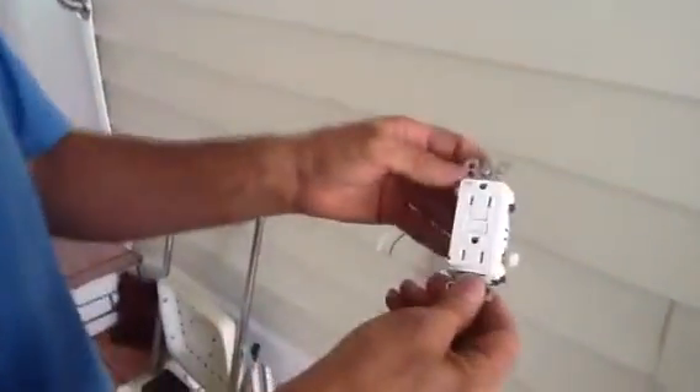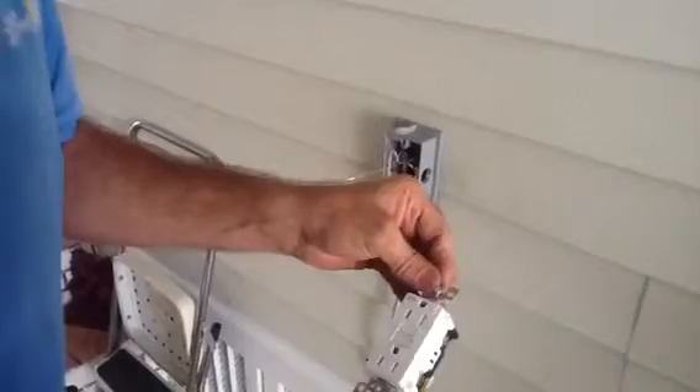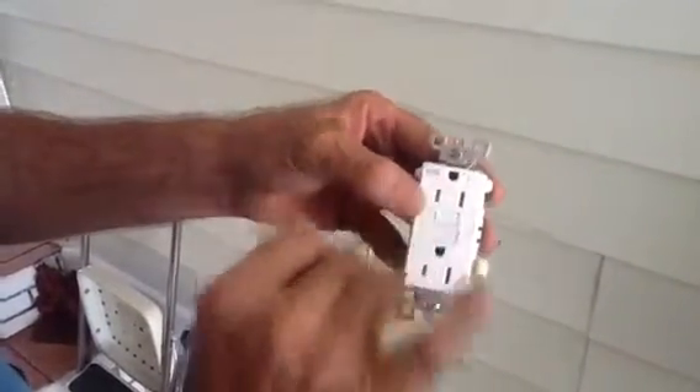This morning we're going to install a GFI outside. Because it's in an outside condition, moisture can get in and you're standing on concrete, so this has to be a GFI protected device. You can see it's tamper resistant — that's really for children — but the WR means weather resistant, and that's one of the biggest things you need to look at here.